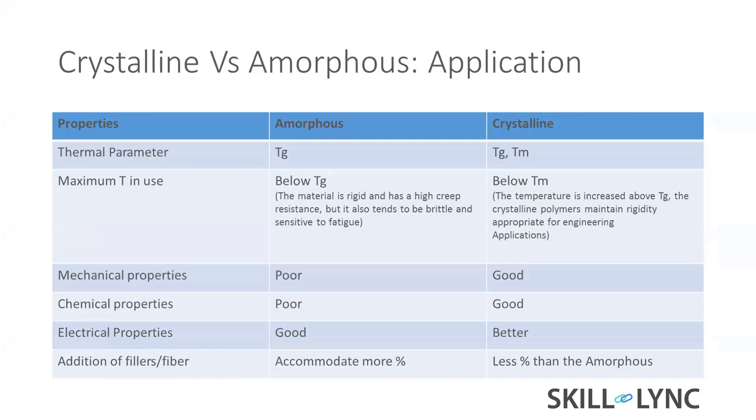Glass fiber is an active filler because it adds more strength and tensile properties. Other kinds of fillers — like talc — are inactive fillers, added just for volume, simply to reduce raw material cost. That is one approach.